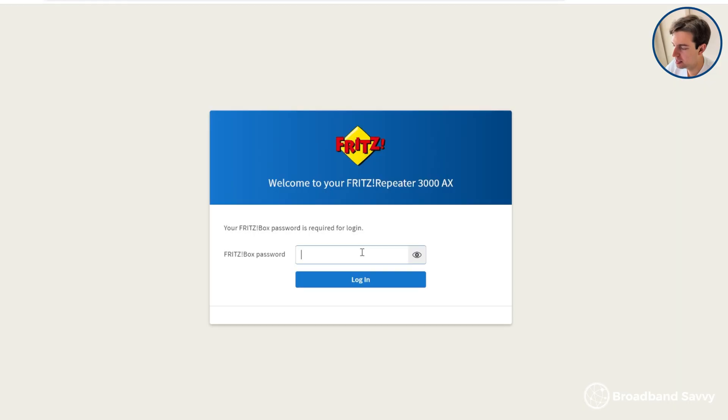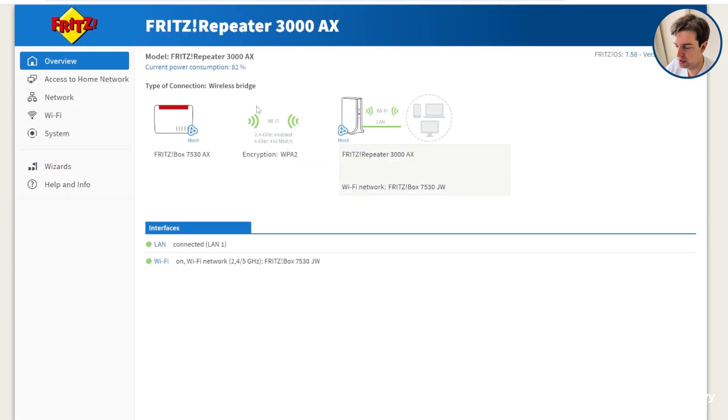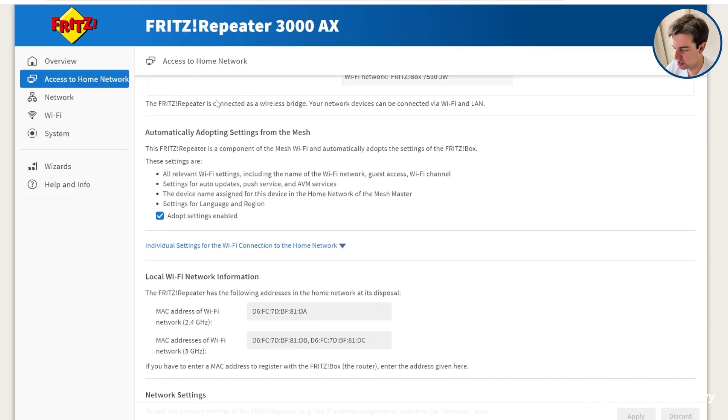As an optional last step, you can configure more settings on the repeater by logging into its admin interface. Type fritz.repeater into your web browser, then use the password on your Fritzbox router. You can do things like change Wi-Fi channels, helping you get better speeds if you live in an area with a lot of interference. As is typical from Fritz, there are a lot of other customization options available, though most of the time you don't need to touch these to still get good performance with the Fritz Repeater 3000ax.